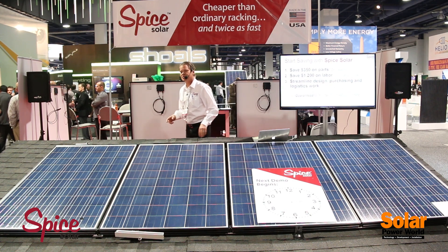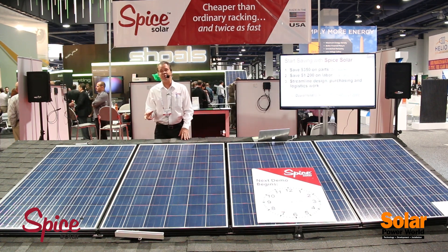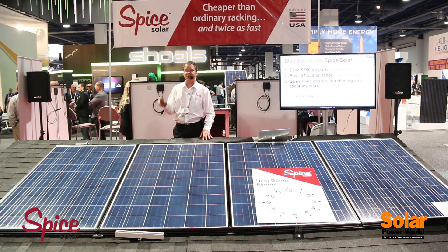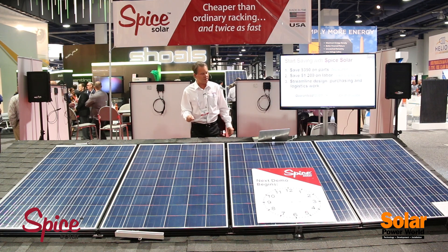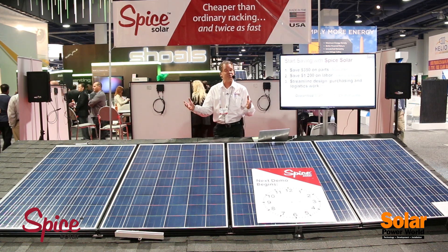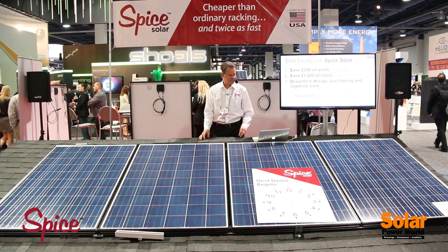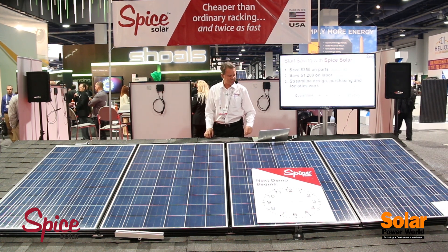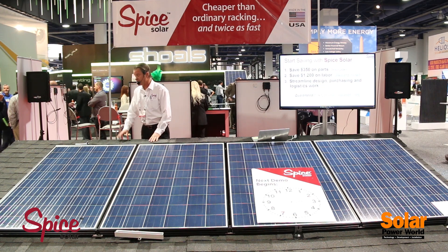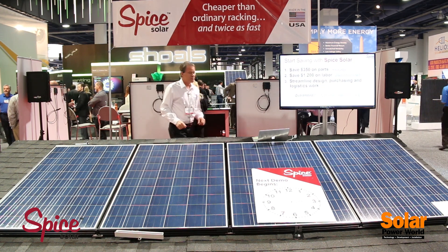Back to the dollars and cents. Because of the reduced number of parts and ease of use, we're talking about $350 savings on a typical 5-kilowatt residential install, up to $1,200 in labor savings. It's twice as fast — you're going to save money. Streamline your design, purchasing, and logistics. No more shipping giant rails around the country.